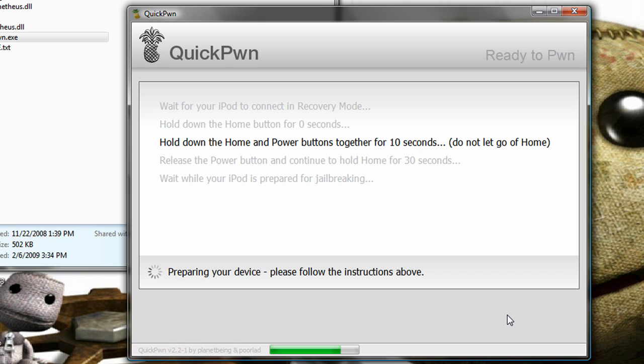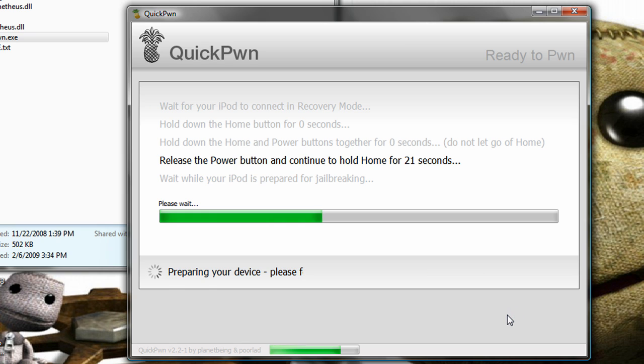Hold the home button for five seconds. Now, both home and power for ten seconds. Now hold the home button for thirty seconds — normally it's less than that, I think. Alright, so there we go. First time I screwed it up because I wasn't ready — I had to hurry up and grab my iPod.